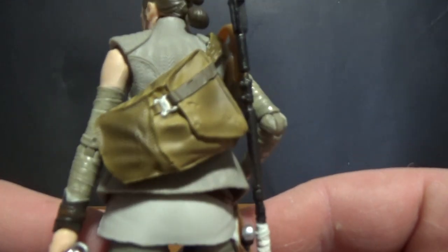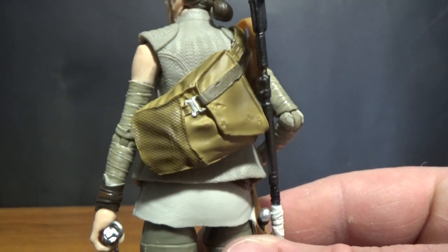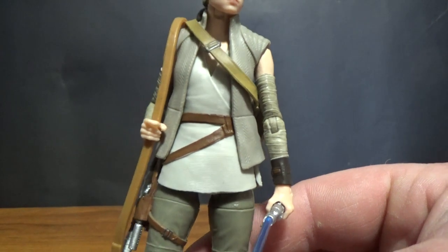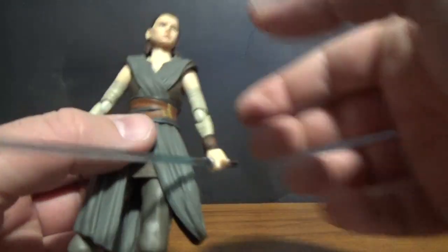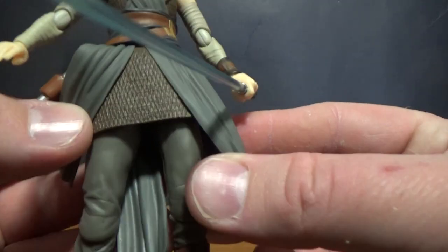The other accessory I've put on her is from a Black Series figure — it's the satchel backpack she carries to the top of Luke's island at the end of The Force Awakens. It's well weathered and looks nice on this figure — I think it suits the Last Jedi version a bit better, actually.